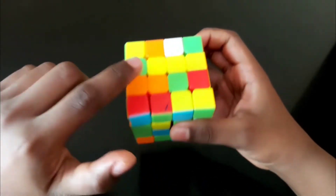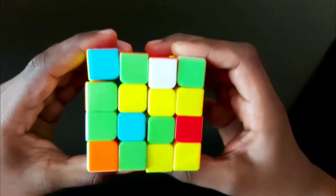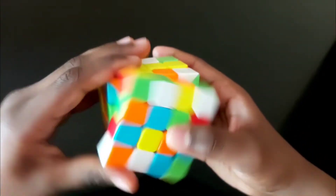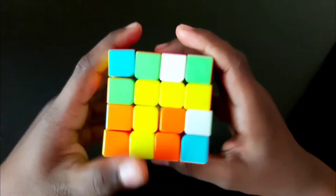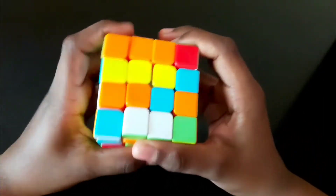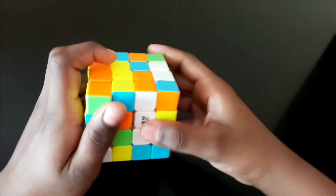Make sure you bring this piece here, then turn like this to bring it here. Bring this to the top of the right and the unsolved piece to the left of the bottom. Bring it to the top, make it like this so this can come here, and even this can come here.